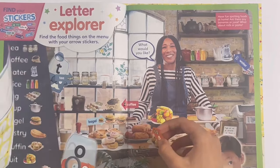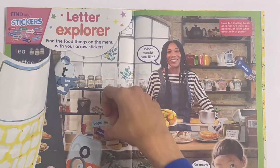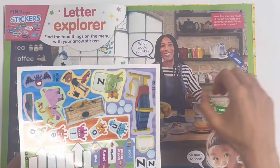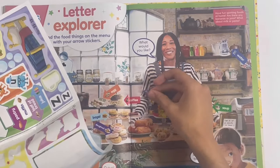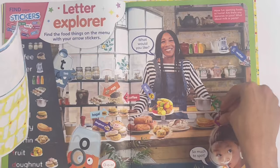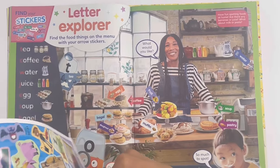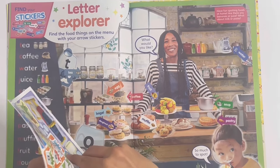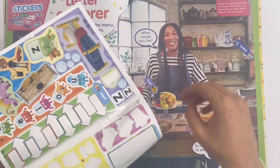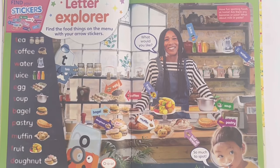Can you see the eggs? Can you see the donuts? Can you see the soup? Can you see the fruit? Can you see the pastry? Can you see the muffins? Can you see the loaf of bread? And can you see the juice? Can you see the chips? And that's all of them.